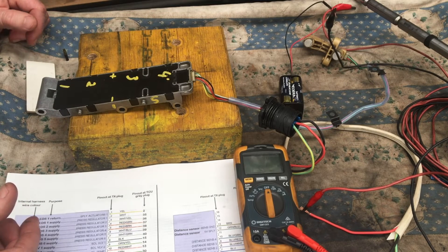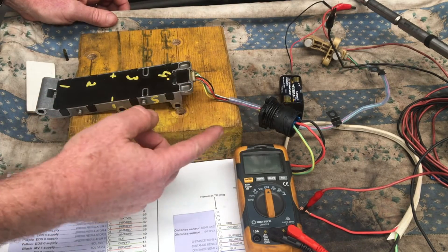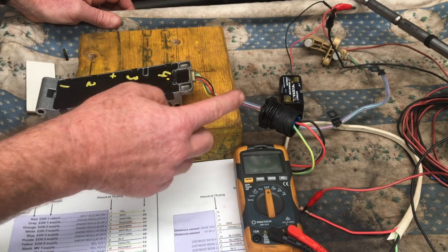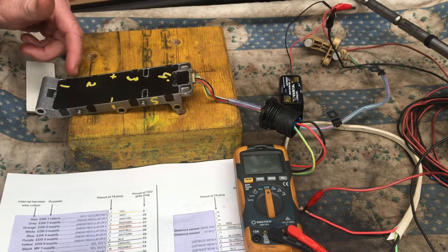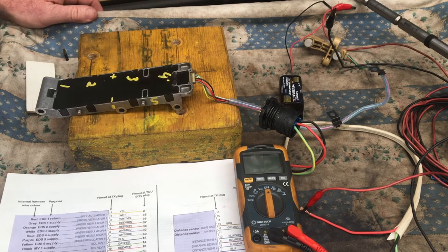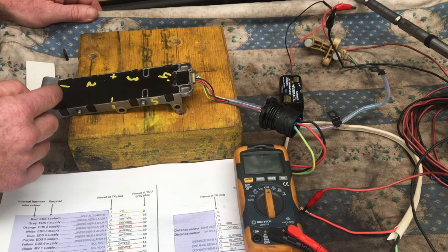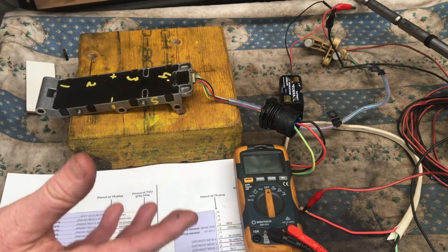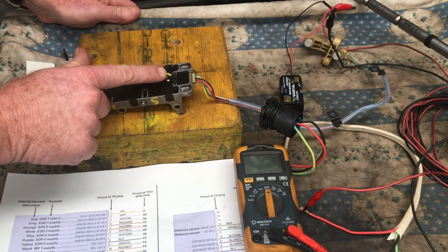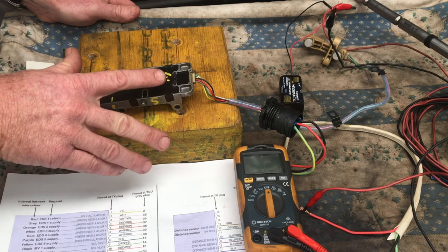A little bit of background before we start: the sensor itself is part of the harness that goes to the speed sensor. It gets a 5 volt input — that common 5 volts goes to all of them — there's a common ground that comes back, as well as an individual response wire from each of the sensors. I've numbered these one through four, because that's what they are numbered.